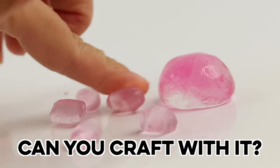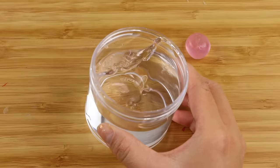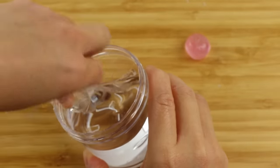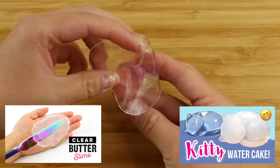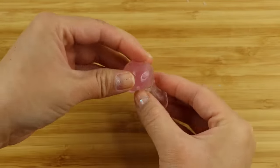My first thought when I saw this was: can you craft with it? The texture looks incredible and it's the closest thing I've ever seen to a perfectly transparent clay. Over the years I've made many videos about clear clay, but most of those products are difficult to work with and not completely see-through.